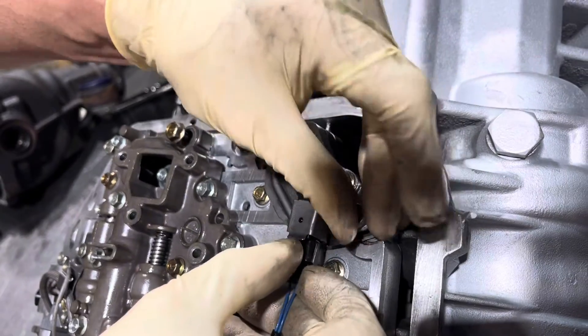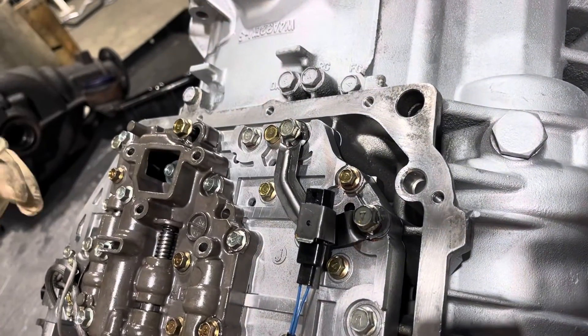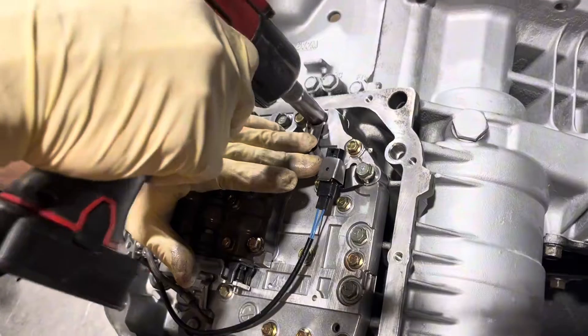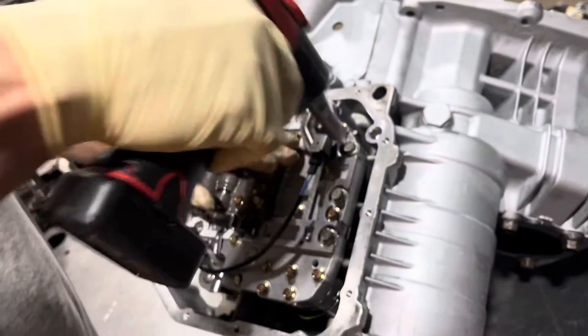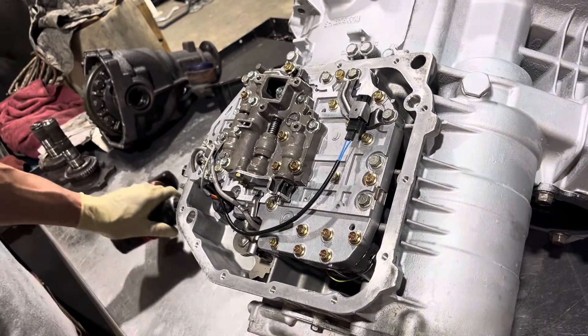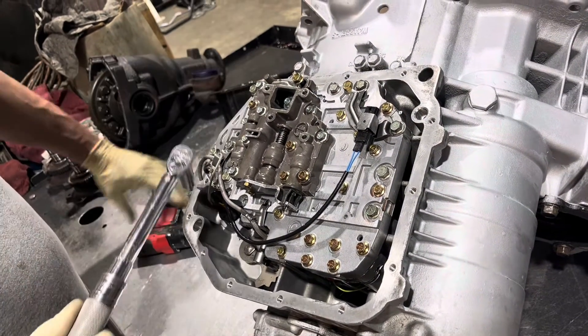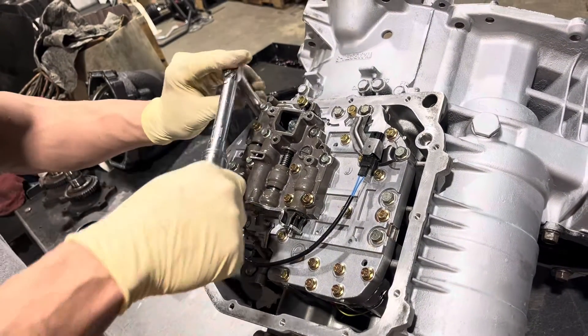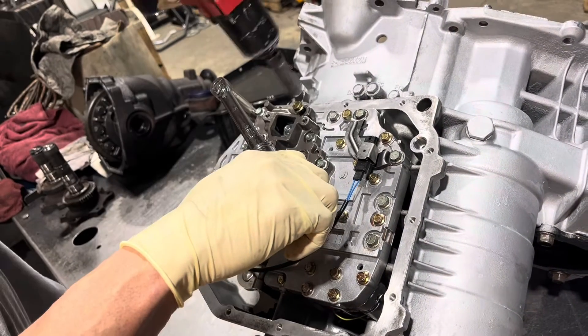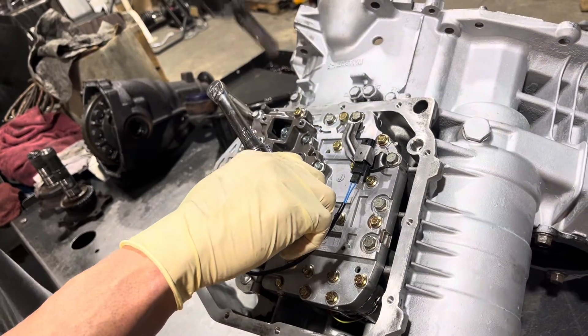I know a lot of you guys are using shift boxes and stuff like that, so some of these electronics become unnecessary, but it's nice to put them all in. I torque these to 80 inch-pounds.